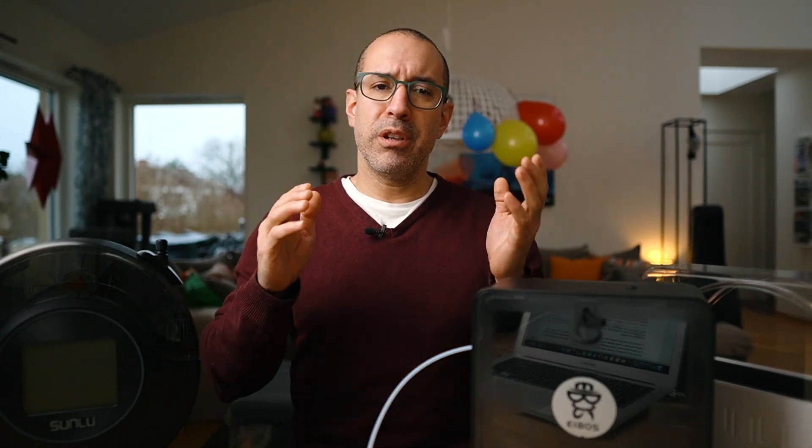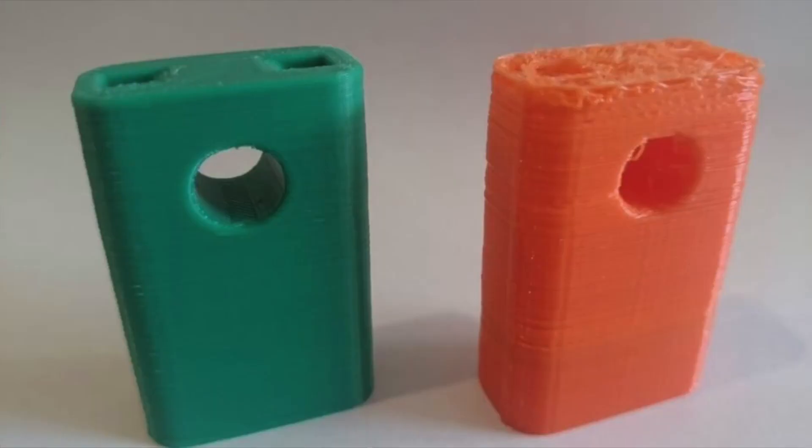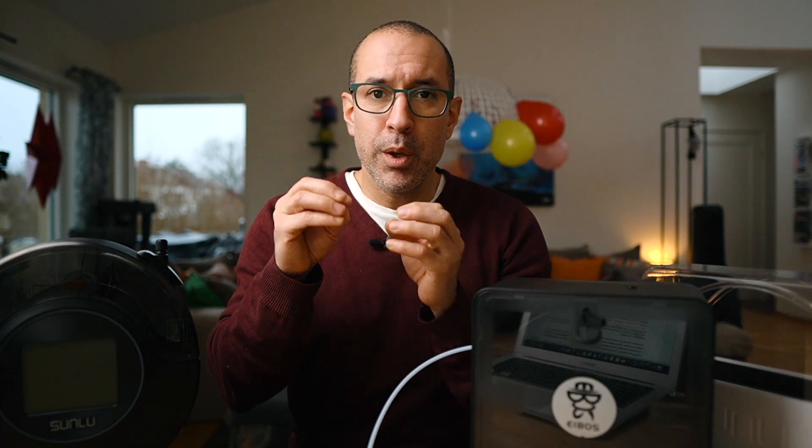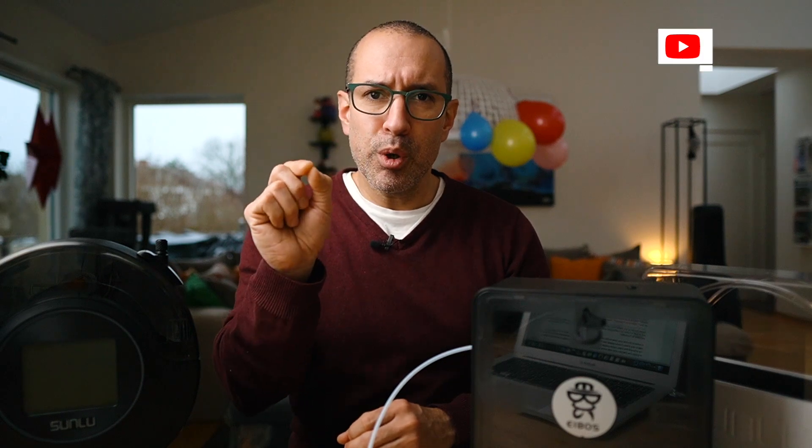When you try to print with a wet filament, there are going to be certain artifacts that you're not going to like. For example, the face of your 3D printed part is not going to be smooth because those water particles are in there and they will be popping with the heat of the 3D printing process. That will cause small holes and imperfections that make the part look bad. That's why you want to dry your filament before — and sometimes even during — printing, so you have the smoothest, closest-to-perfect print possible.